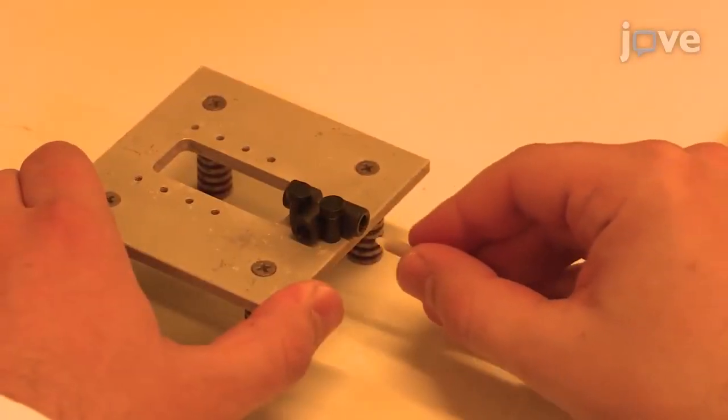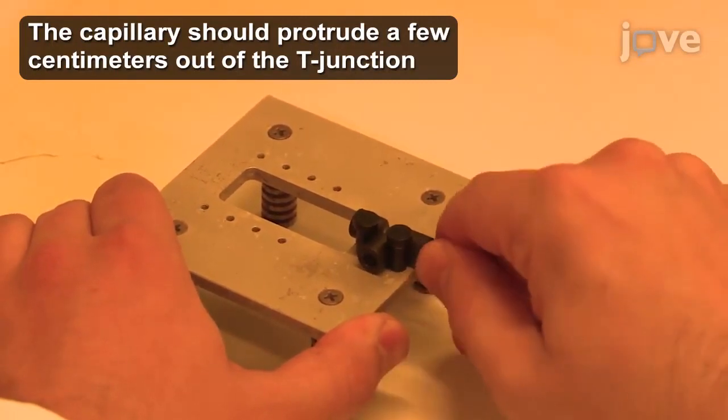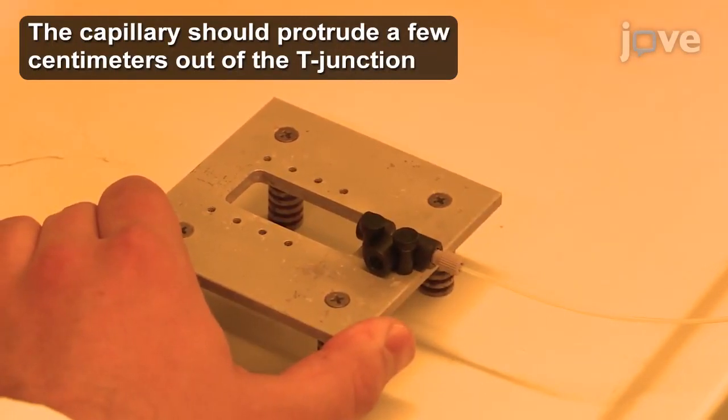Next, screw the PTFE tube to one of the opposing arms of a polyether ether-ketone T-junction for the 1/16th inches outer diameter tube, mounted on a small metal table.